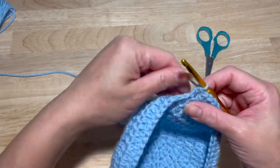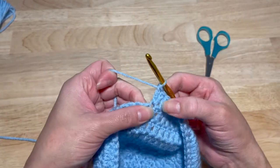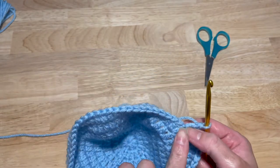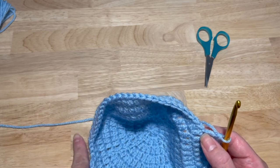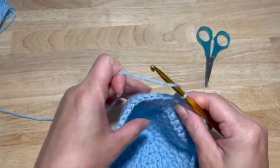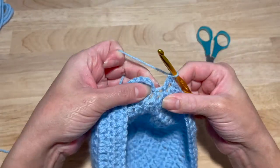Now we have to work the other half. After you did your 29 stitches, you're going to do another increase — one, two in the same stitch. That will leave you with 29 stitches left to go. So you're going to work one double crochet in the next 29 stitches. That's going to give you a total of 62 at the end of it all. This is our 29th double crochet.